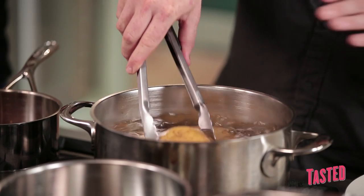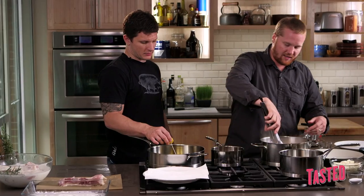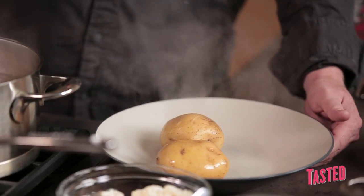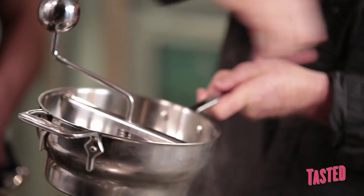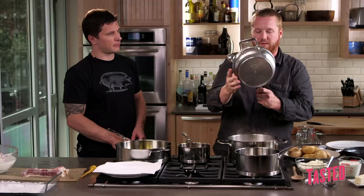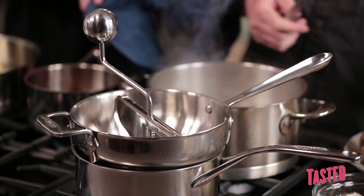Now we're going to work on our potato puree. We're taking the potatoes whole with the skin on and boiling so they don't get water-logged. We're going to take these out — they're done cooking — and peel them and run them through the ricer. There's all different ways to mash potatoes; we're going to use a ricer, which is a food mill. You put the potatoes in, wind it through, and the potatoes are smashed through the little holes.